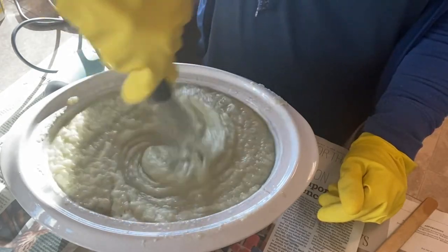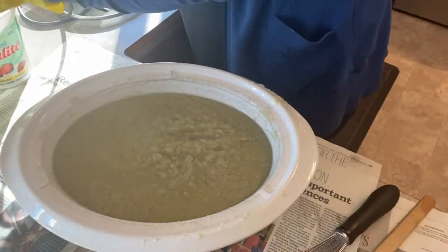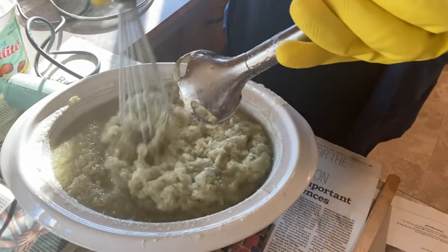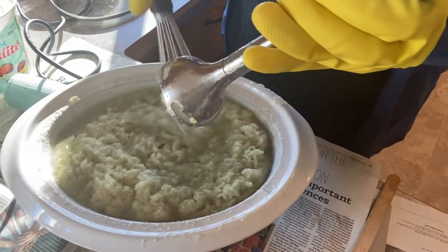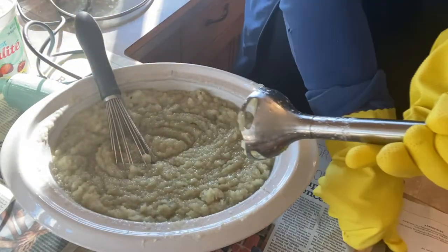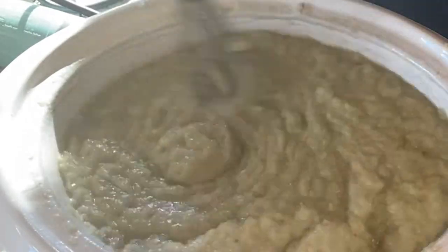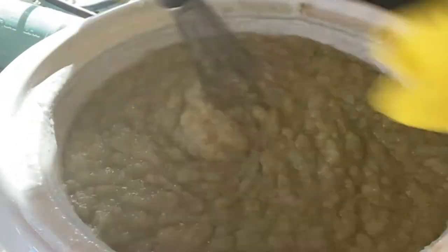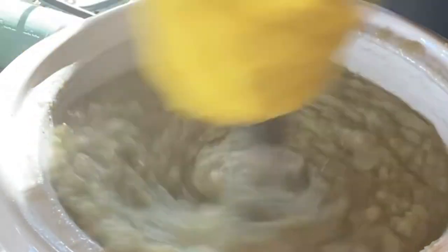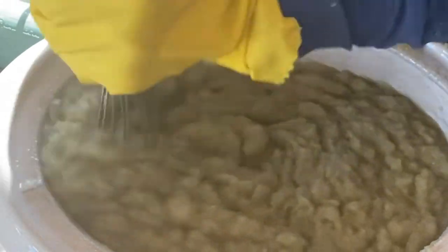You do a lot of stirring at this point and just kind of watch the consistency. My batter is still quite runny here so I'm going to give it another buzz with my hand blender — and as you can see it is volcanoing up again, so I'll stir it down and just give it a good stir until we have reached saponification. After a lot of stirring — this can be very hard on your arms and shoulders — I keep stirring and I can see now that the soap is holding together and starting to thicken up into what kind of looks like a mashed potato type consistency.